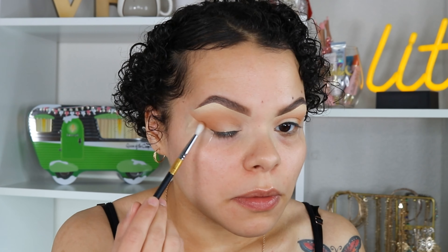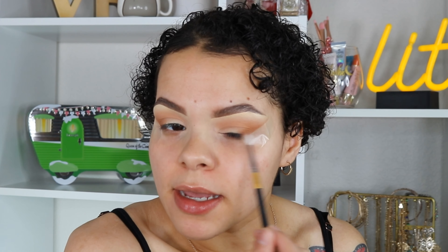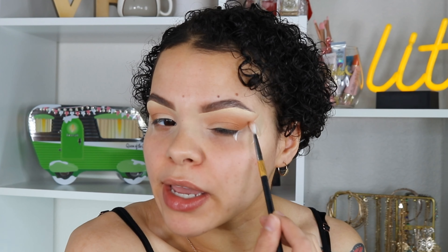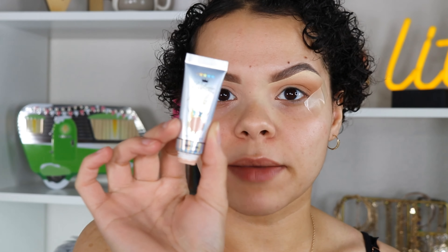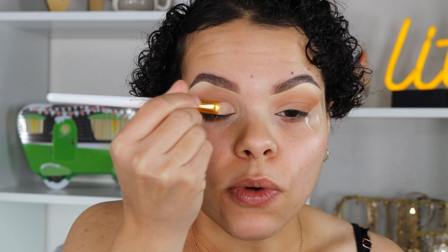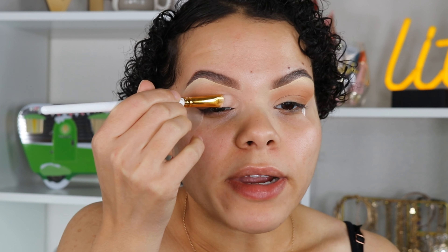I'm focusing a lot of the warmth on the outer corner, taking the brown shade on a Morphe M562 brush — a very tiny blending brush — and focusing it on the outer corner as well. These shadows blend like a dream. I love this palette; I gravitate towards the Jaclyn Hill palette all the time. It's a staple in my collection and my freelancing kit because there are so many different tones, undertones, and pops of color. I'm going back in with Blank Canvas on my P. Louise brush and going over the lid area.